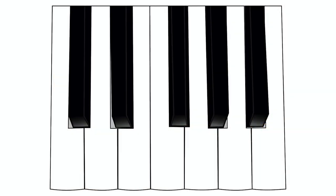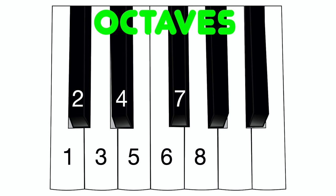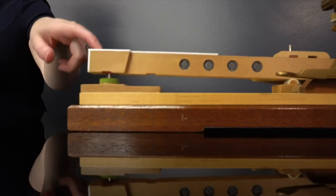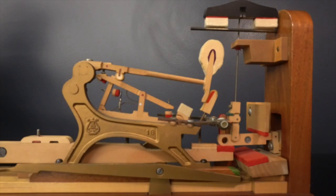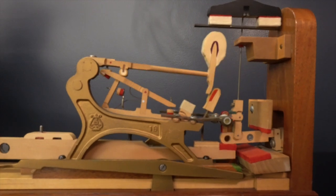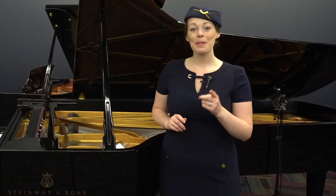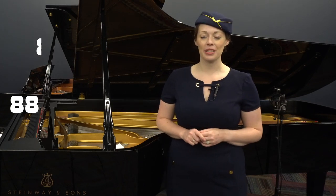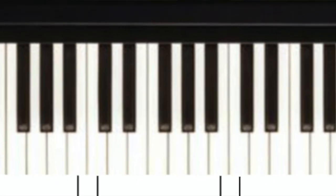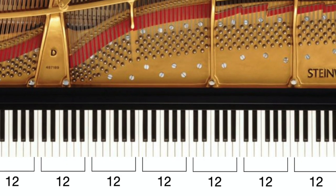The keys are arranged in what we call octaves, with 12 alternating white and black keys making up one octave. When you press a key down, a hammer on the inside of the piano strikes a pitched string, which plays the coordinating note. So for 88 keys, there are 88 hammers. The piano has seven whole octaves on it, with just a few notes left over at the very bottom.